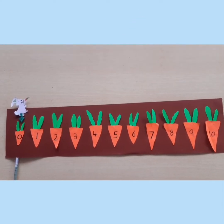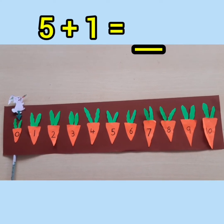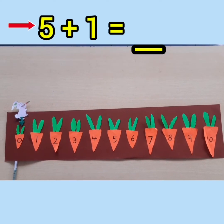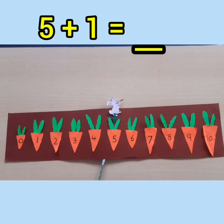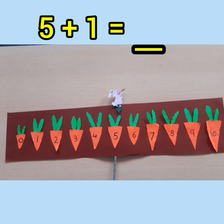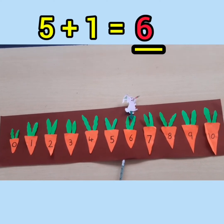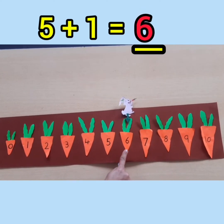The next sum is 5 plus 1 equals dash. The first number is 5, so the rabbit will jump from 0 to 5. The next number is 1, so the rabbit has to walk 1 time. The answer is 6: 5 plus 1 equals 6.